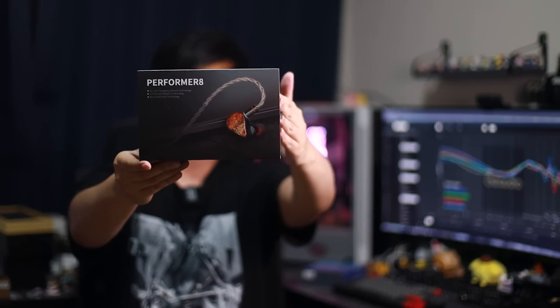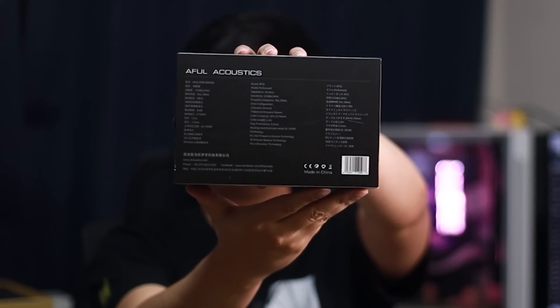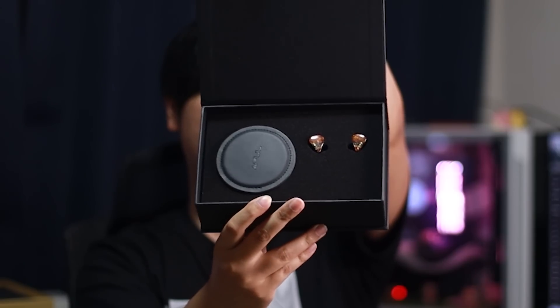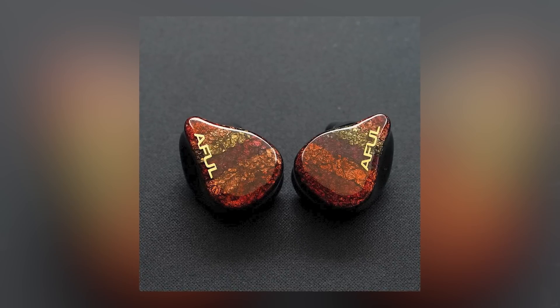Next, let's go with Performer 8 by Awful — this one I'm super excited to try. The front of the box looks good, the back has some more information. Slide out the sleeve, open the flap. Pretty much a similar unboxing experience to the Yumei Ultra — a little foam piece for protection, and the IEM sitting inside. In the ears we go. Very comfortable, small size. I think it's about the same size as the Yumei, which I love — small and comfortable, will fit pretty much any ears. Let's listen.